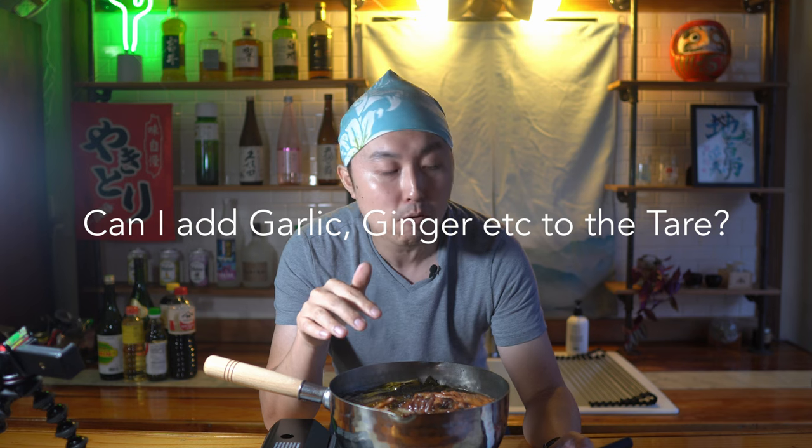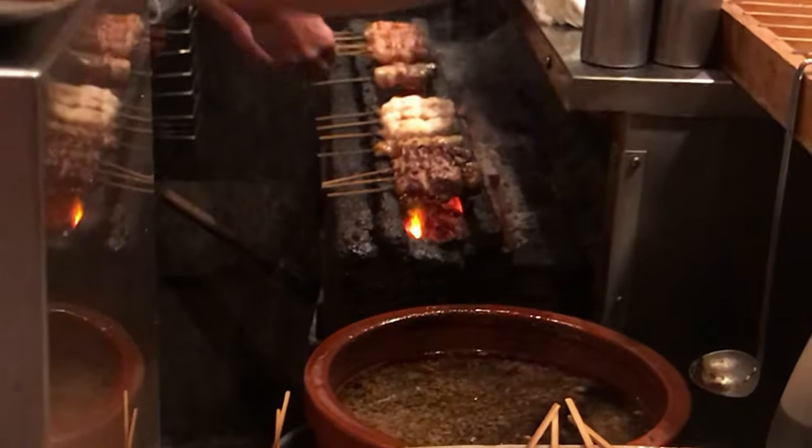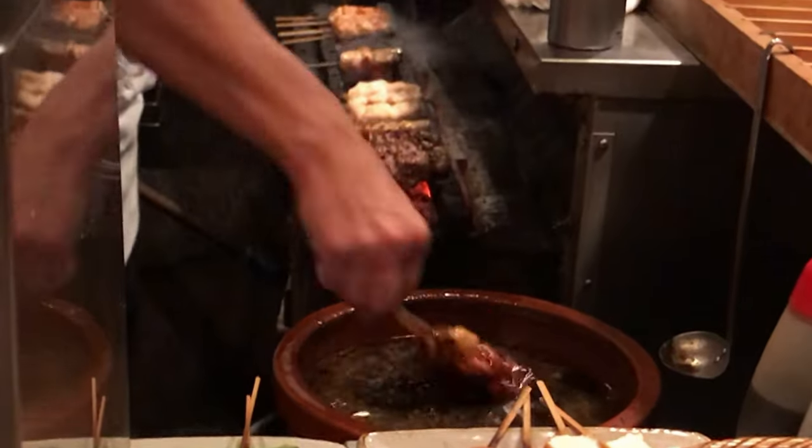Can you add different aromatics to the tare? Right now the only aromatics I have are negi — the onions. But people ask about adding garlic or ginger, and you can definitely add a variety of other vegetables and spices. Ginger and garlic are actually pretty common tare flavors. Some shops don't even add aromatics or chicken bones — it's basically just the simple flavors of sake, sugar, and soy sauce, with all other flavors coming from the yakitori that gets dipped into it. So try different things out.